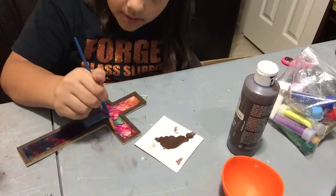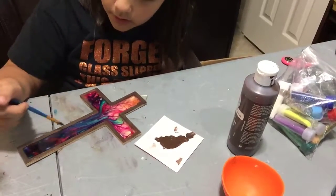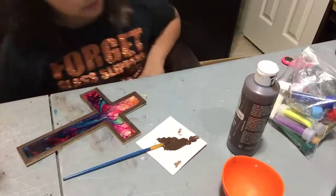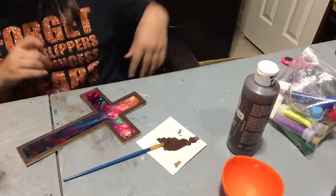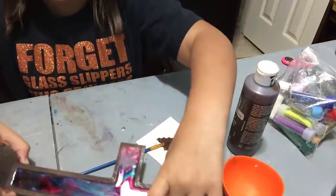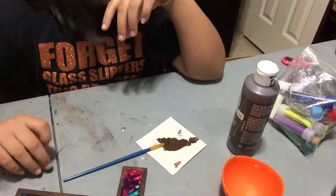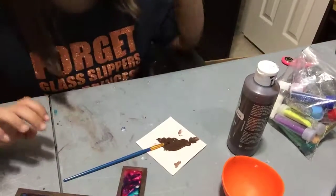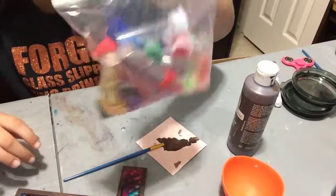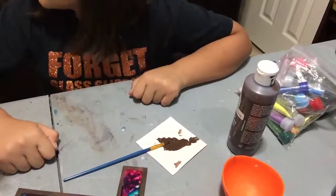If you think yours looks good already, you can go ahead and stop. I think I'm good now — put that to the side. Here are the glitters we're giving away in the giveaway. Okay, bye!